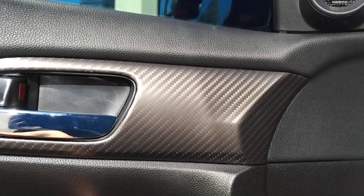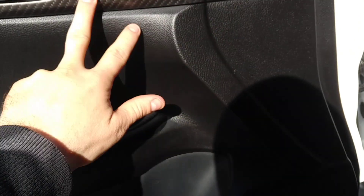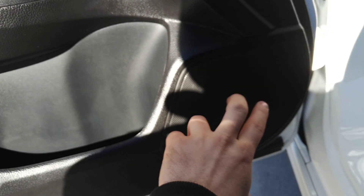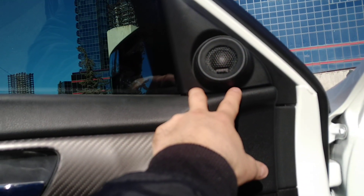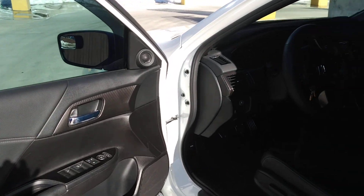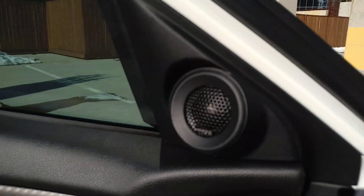The way these tweeters are connected: the plus and minus from the tweeter go to the output of the crossover. I secured the crossover behind the door — there are pre-drilled holes there. You have to remove the whole door panel to install the tweeters. Then the plus and minus from the door speaker go to the input of the crossover, and the output of the crossover plus and minus goes to the tweeter. They came out pretty good. It'll take you roughly three to four hours to install, because you've got to secure everything and make sure the wires are nicely connected.